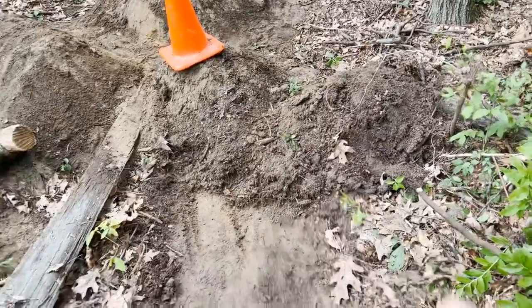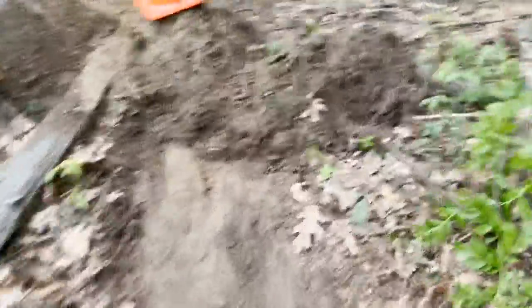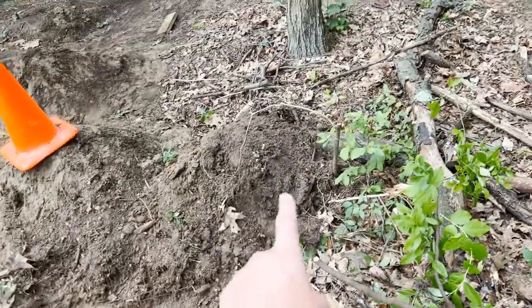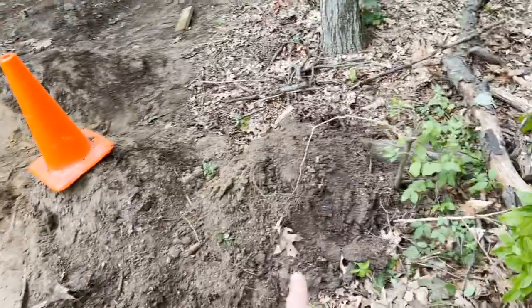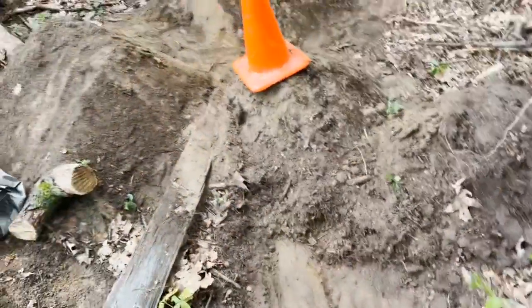I pretty much finished benching this all out, getting down to the good dirt — nice and flat. Pretty nice. That's all the bad dirt. I'll probably shove that in the bottom of the jump just for structure and it'll pack in over time.